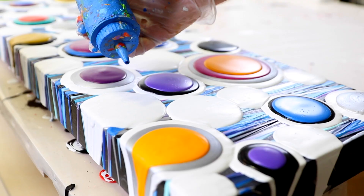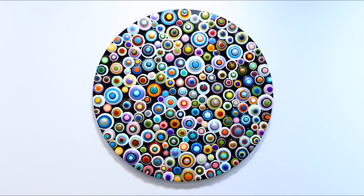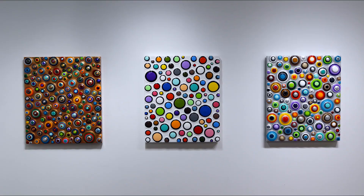My blob paintings are created by pouring layer upon layer of acrylic paint in concentric rings. My overall intent is to create vibrant sculptural works.